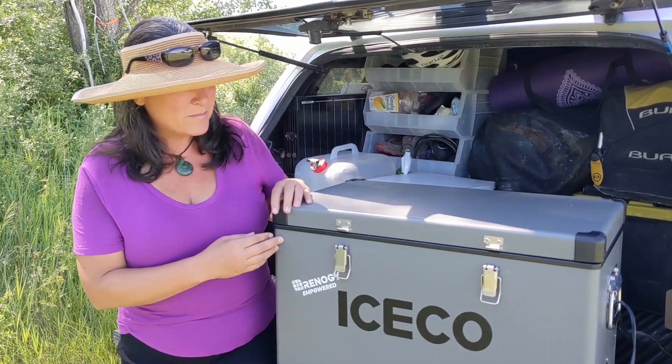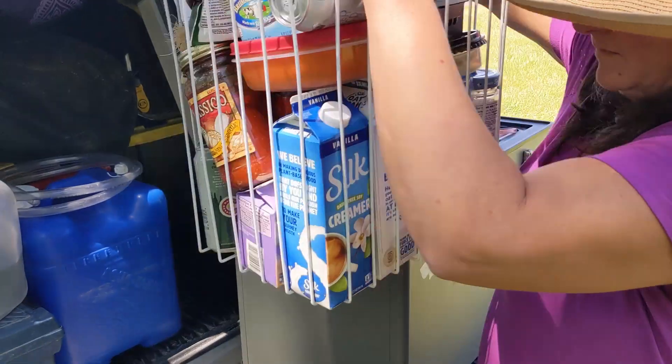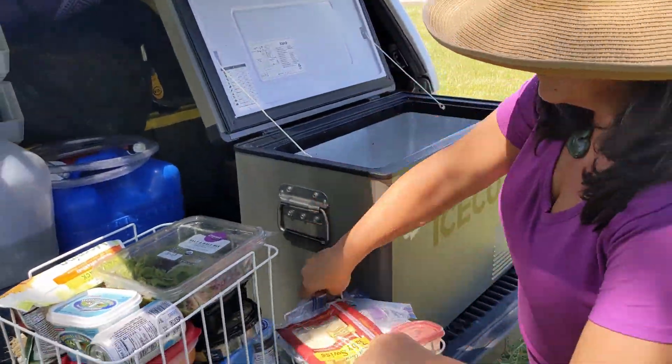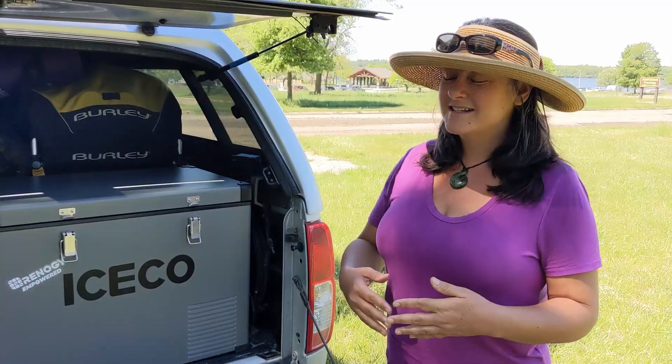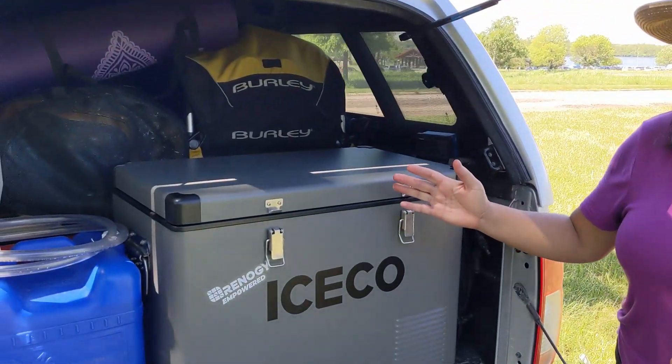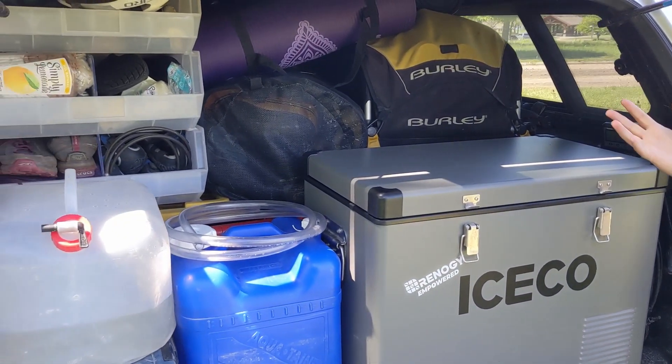It is sturdy, it is well built, and it is super easy to clean with these baskets that just lift out. It can run easily on solar. It has a nice slim design and it's small, so it fits into a space where we have a lot of other stuff.